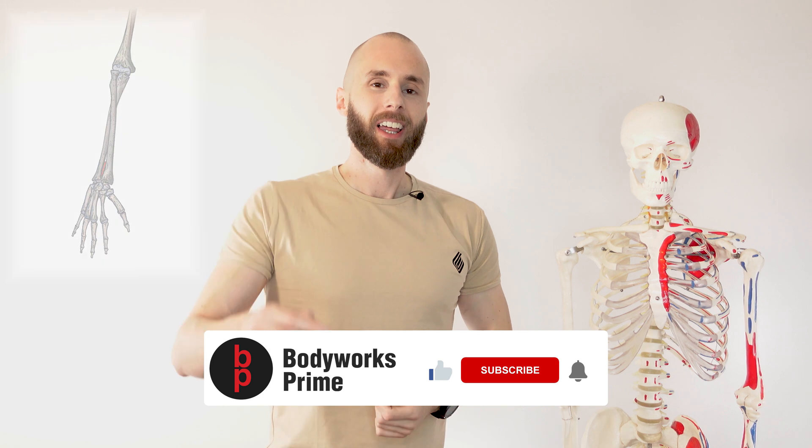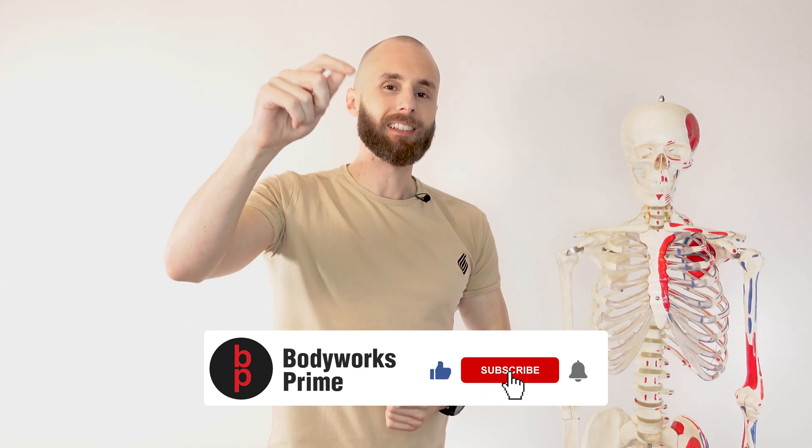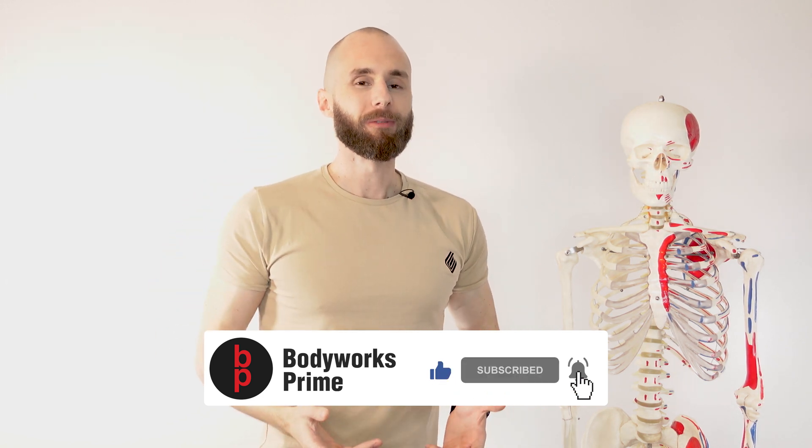If you found this video helpful or you've enjoyed it, you know which buttons to press — like, subscribe, and let me know what you thought in a comment. It really helps out the channel. Thanks again for watching everyone, I'll see you all next time.